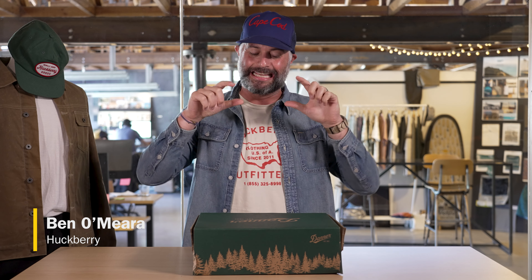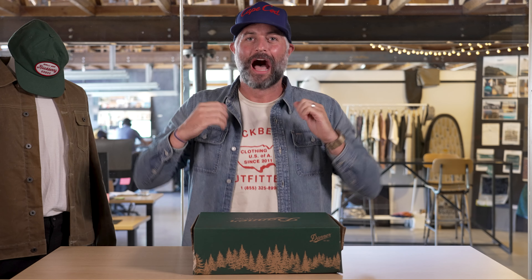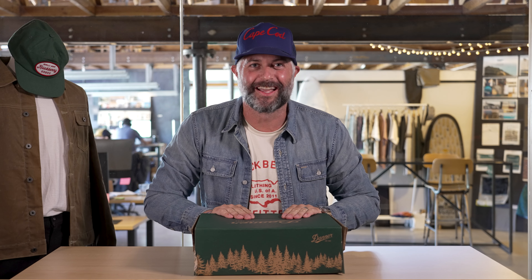Hey guys, Ben here from Huckberry, and today I am unboxing the Danner x Huckberry Wax Canvas Dannerlite. This is a new collaboration between us and the legendary boot makers. I have not seen this boot. I am excited. Let's go!